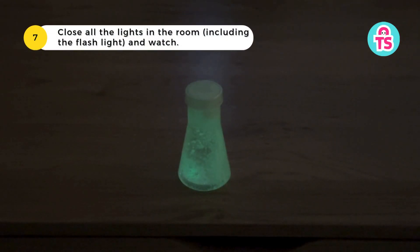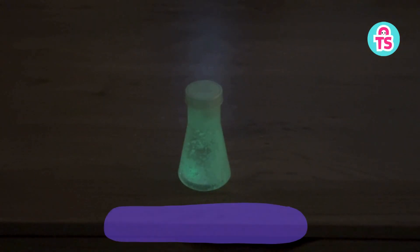Close all the lights in the room, including the flashlight, and watch. Did you see a glowing night lamp?